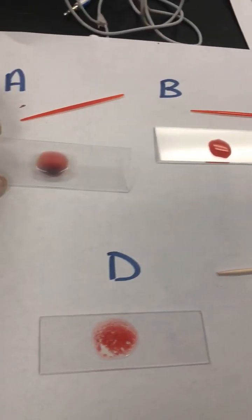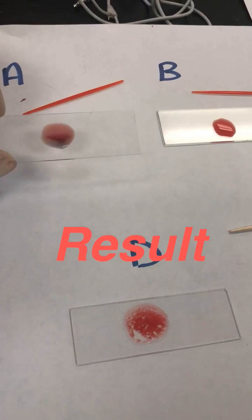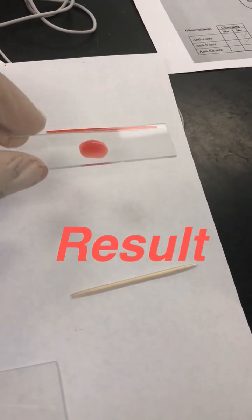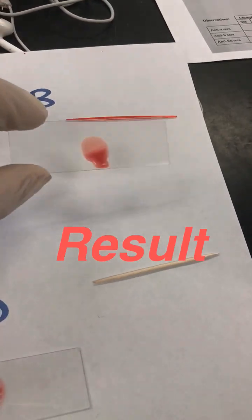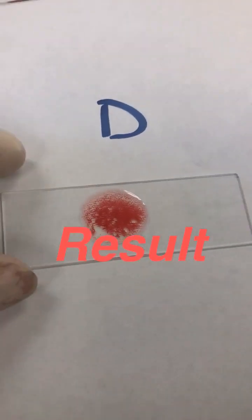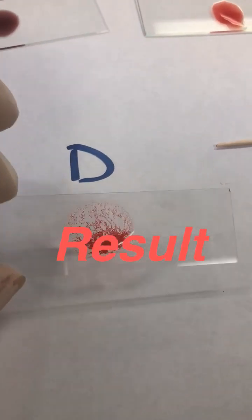There's no clumping. There's no clumping, so you don't have antigen A. No clumping on this one — you don't have antigen B either. And see this one? What happened? This indicates you have antigen D.